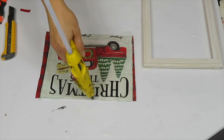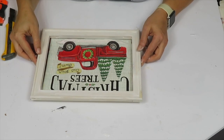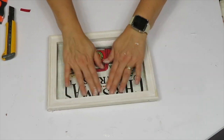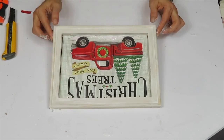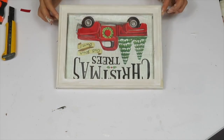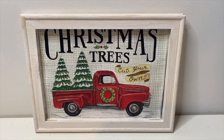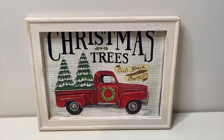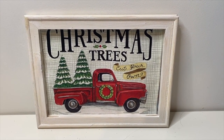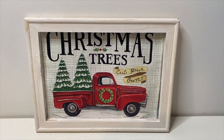This is a very simple DIY and a great picture or sign for your Christmas decor for under two dollars. You can reuse the canvas, and the gift bag still has the same image on the other side, so you can get two different DIYs from one gift bag. I absolutely love this — you know how much I love red trucks in decor, and this is right up my alley.